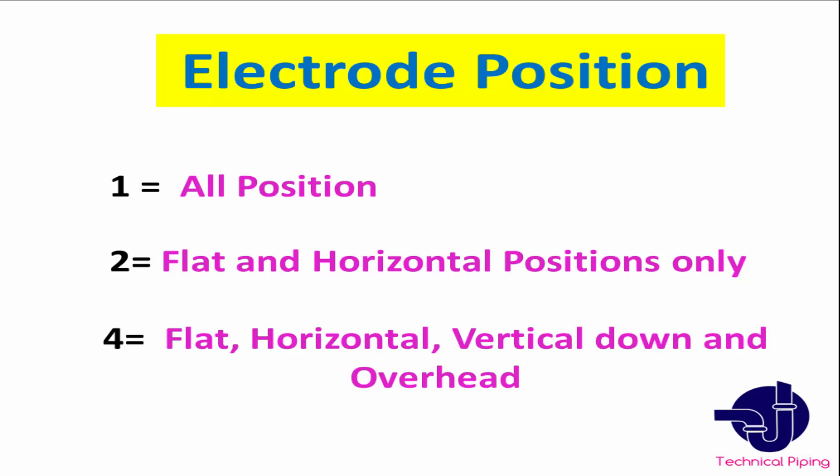Electrode positions are: 1 for all positions; 2 for flat and horizontal positions only; and 4 for flat, horizontal, vertical down, and overhead positions.